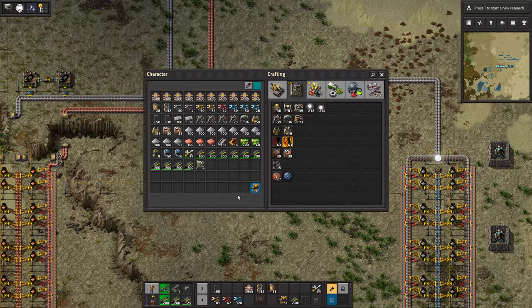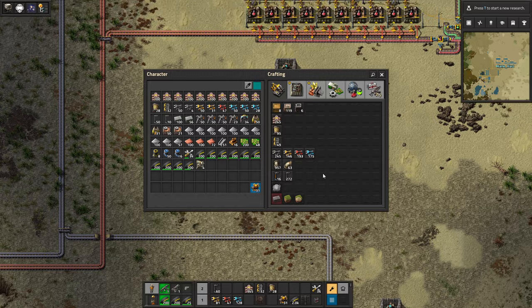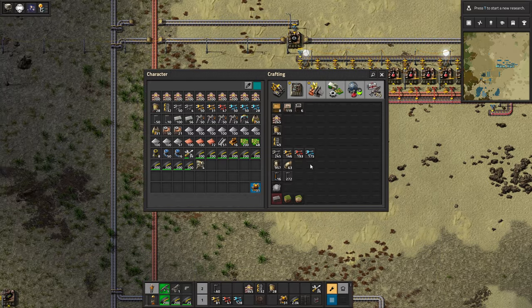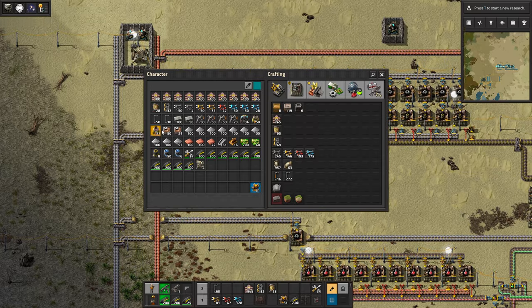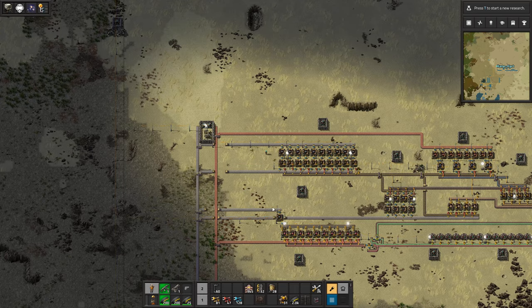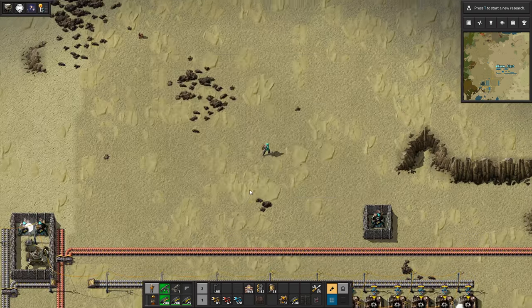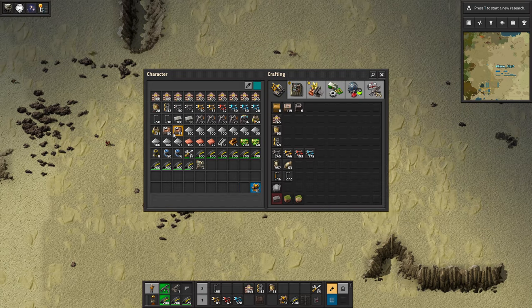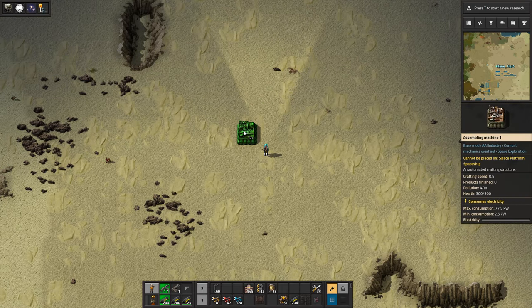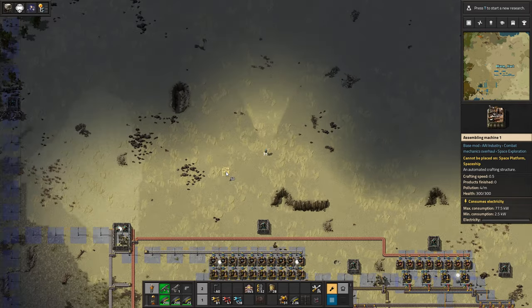We want to get into green circuits, and then we're going to want to get into a few things. We're going to have to process some glass, and basically we have a lot to do, so we should get at that. I have basically enough things here to get started. We'll set this up over here, keeping away from the main area.